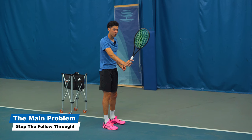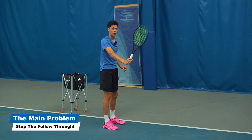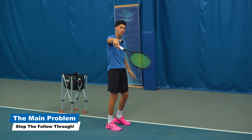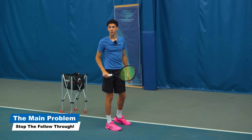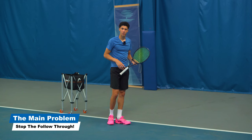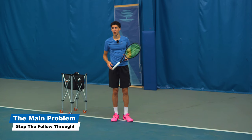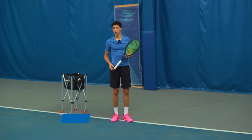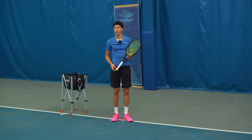Make sure the racket doesn't lose its position. If you have a flimsy wrist, it's not going to go where you want. You want to be able to aim your slice. It can be used as a defensive shot, but also an offensive shot. For example, you can approach with a slice. It's a good way to return serve and I highly recommend learning this skill and adding it to your arsenal.